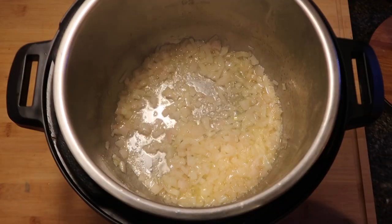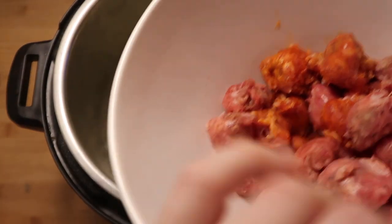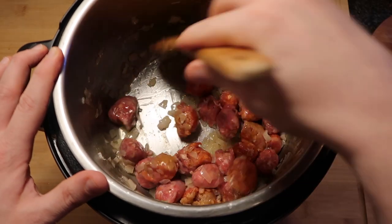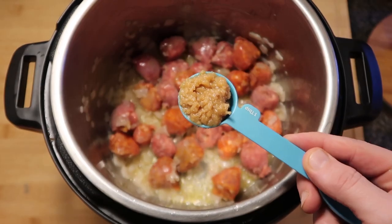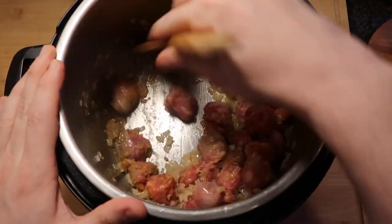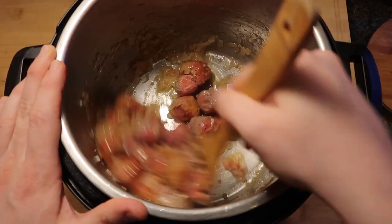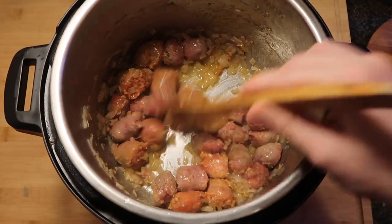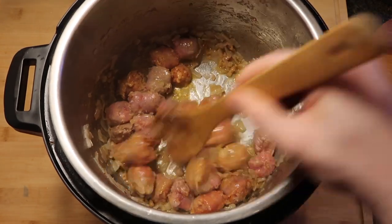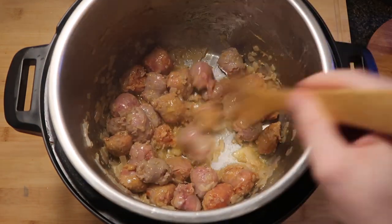After about two to three minutes of our shallots cooking in the butter, we're now going to add in our sausage. Stir that around in the pot so everything's nice and coated. Let's also toss in a tablespoon of crushed or minced garlic. Now let's stir everything around in the pot for about another one to two minutes. We don't want our sausage to be fully cooked at this stage — it's going to do that when it comes to pressure. You can use chicken sausage, turkey sausage — whatever you'd like.